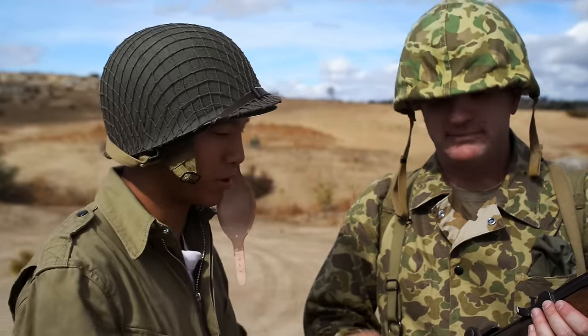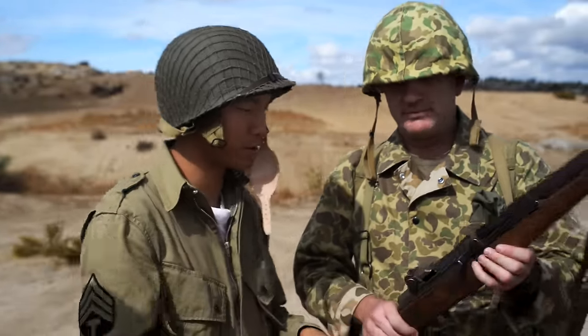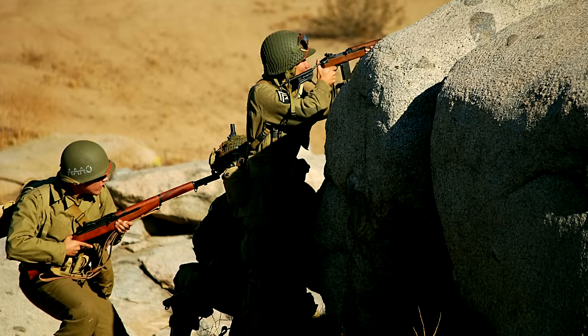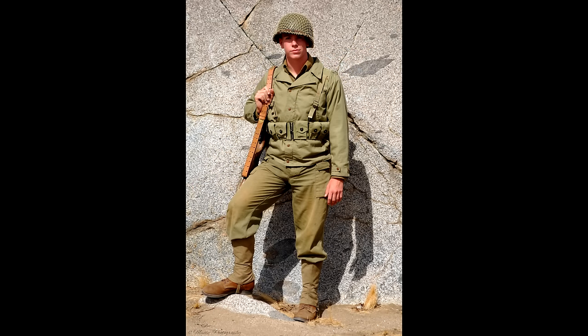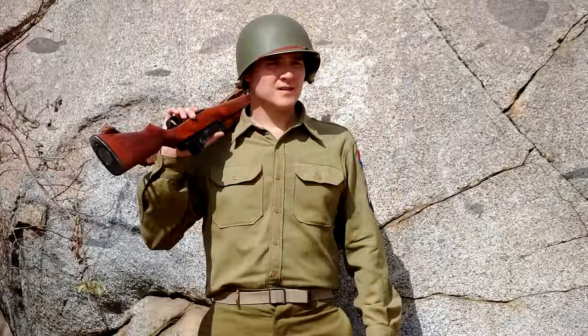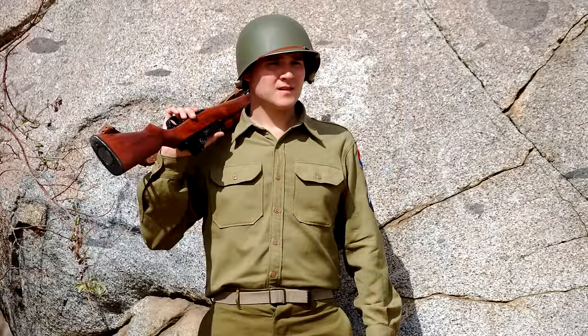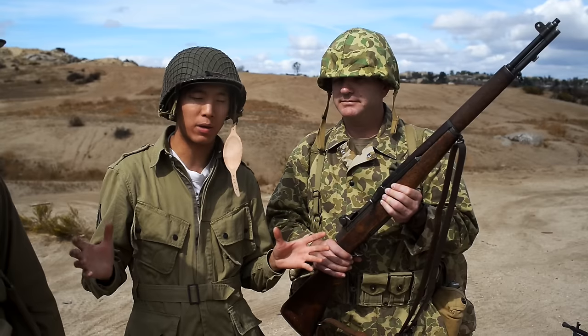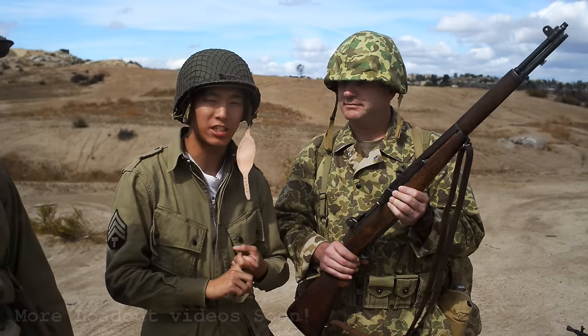One interesting thing is that when this rifle was introduced, it was basically the first semi-automatic standard infantry issue rifle. It really changed what infantry combat was like during the war because you had much greater firepower, rate of fire, and potential — especially when engagements got really close. The M1 Garand is a very cool rifle, and one of the main ones you can get for airsoft is the G&G M1 Garand.